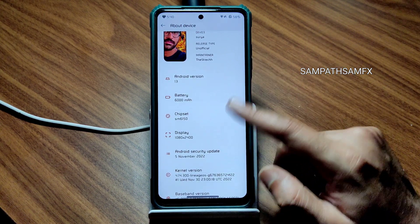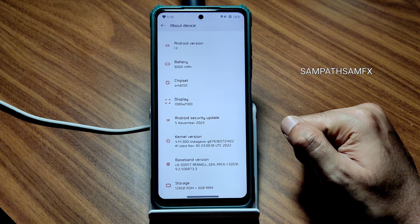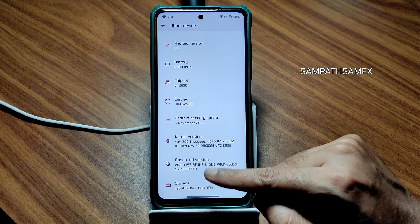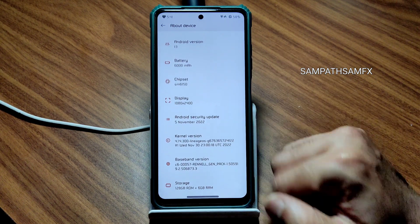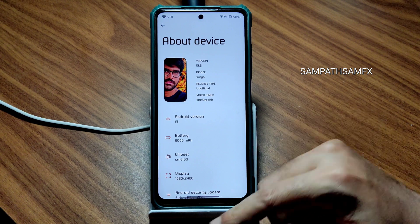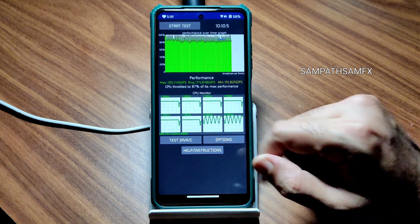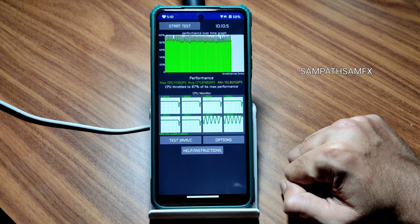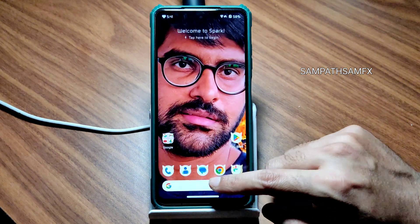The battery is 6000 mAh, Android security patch is till 5th November 2022. The kernel is 4.14.300 Lineage OS kernel, on baseband version. I have been running the CPU throttling test for the last 10 minutes — the maximum score is 195, average 174, minimum 151, totaling 87% of maximum performance.